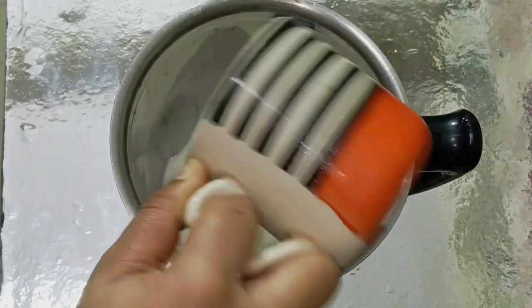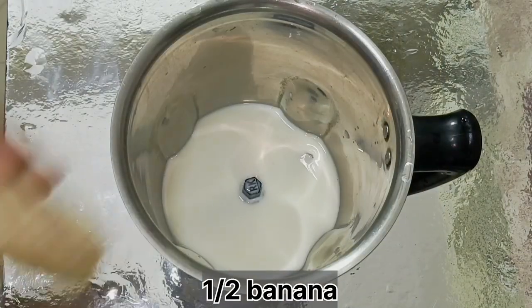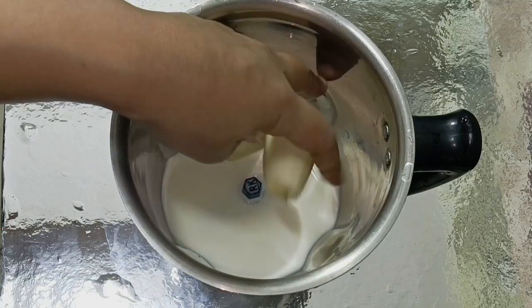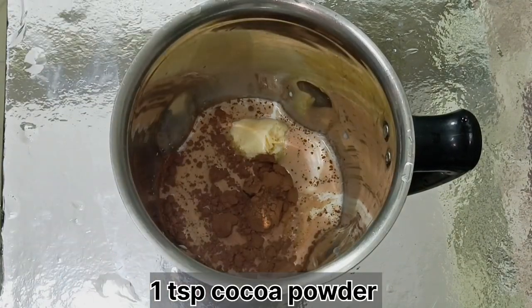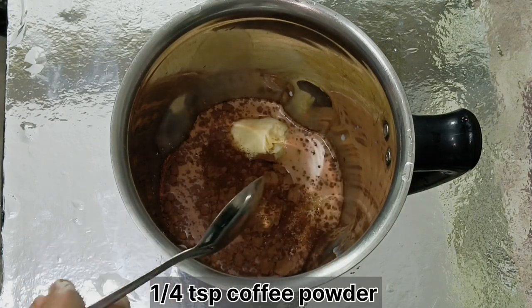So for that, I have a cup of milk in a jar — it's a normal milk. It's half a banana, and it's half a cup of milk. I'm adding 1 cup of cocoa powder and 1 cup of coffee powder.